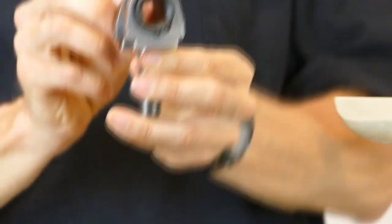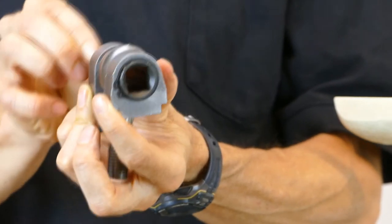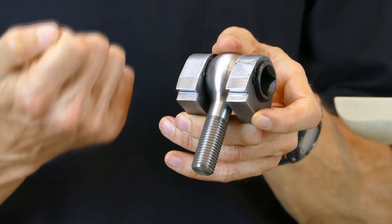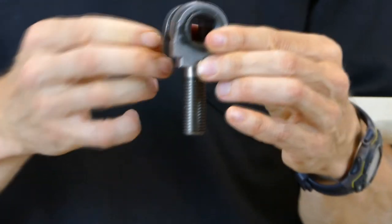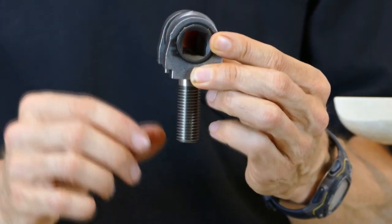As you raise and lower the eye bolt, it will press this lip down onto the shoulder that's machined onto the inside of the banjo. And that is what positively locks this mechanism and the banjo to the machine without any deflection of the shaft.